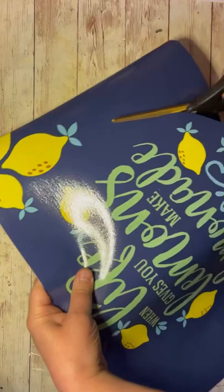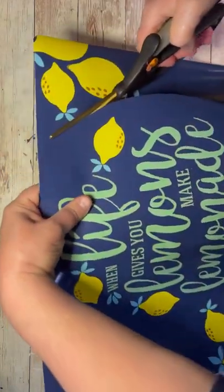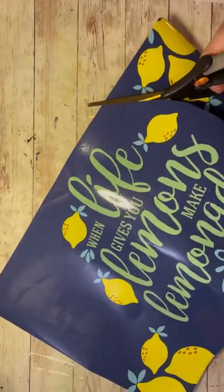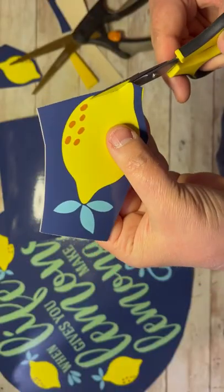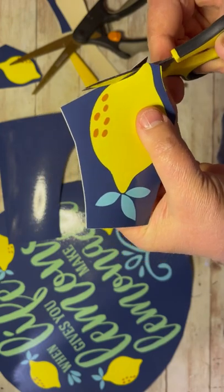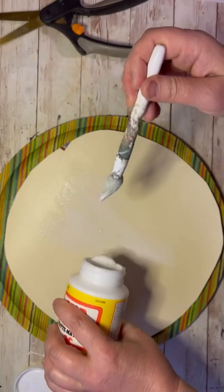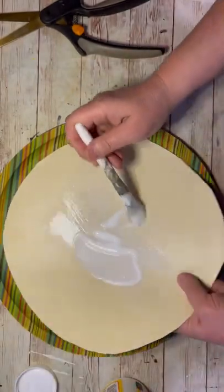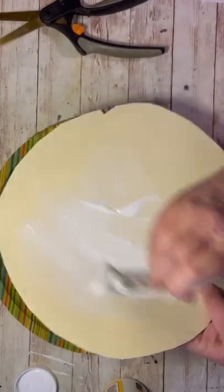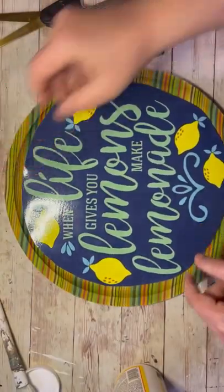Then I take one of these cool vinyl placemats. This one says 'when life gives you lemons, make lemonade' — I love it. So I just cut it into a circle. I'm not even worried about it being perfect. There were a couple of pieces that had some little lemons that I cut out — just the lemons, I didn't even cut out the leaf part. Then on the back of that I put some Mod Podge. You could also use a glue gun. Either way is fine.